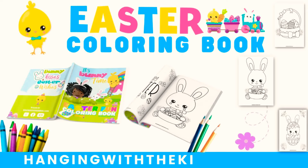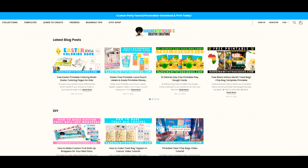Hey guys, welcome back to Hanging with the Kiddos. I'm LaToya, and in today's video I'm going to be showing you how to download, print, and assemble our free Easter coloring book. Make sure you watch the entire video to find out how you can get your free download. If you find the video helpful, be sure to give this video a big thumbs up and subscribe to our YouTube channel if you haven't already.